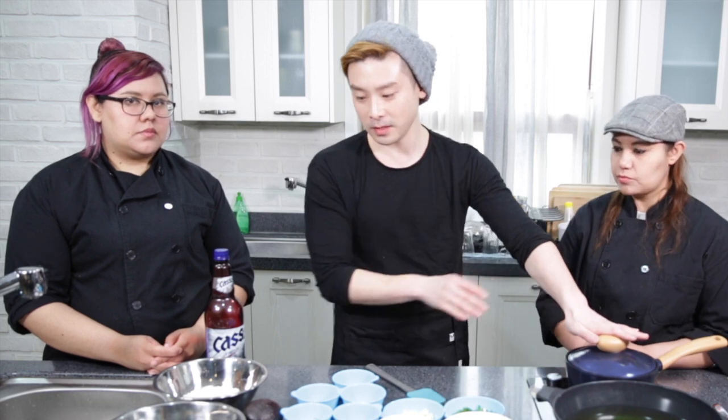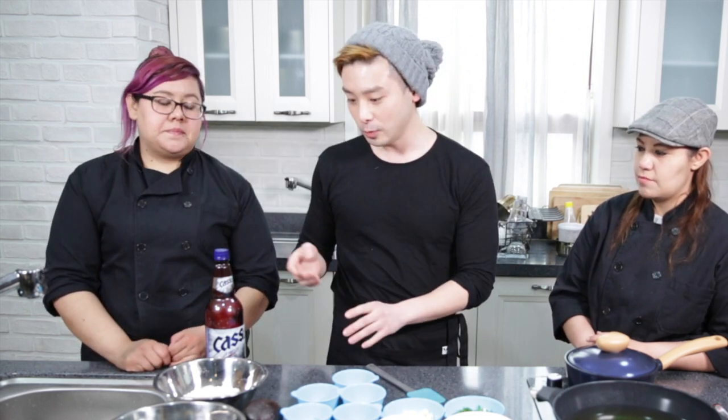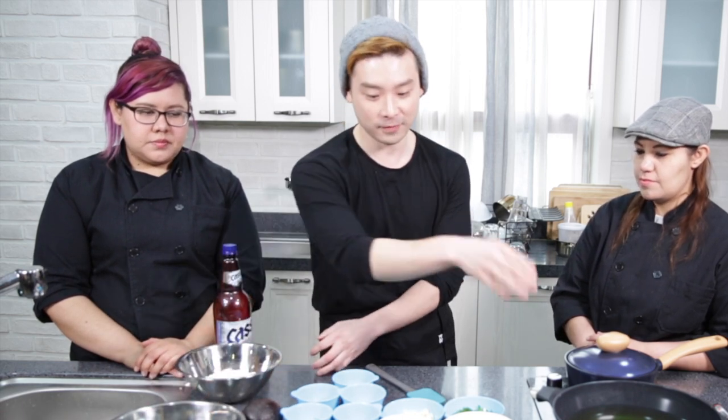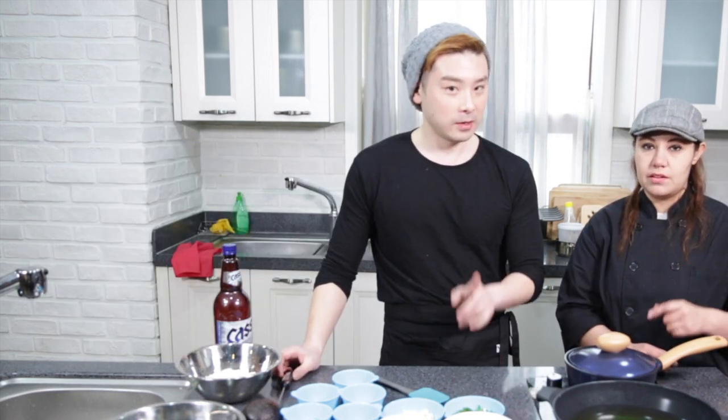First, we would do the sauce ingredients and cook that. Next would be brining the chicken — it's very easy: salt, curry powder, and mirin. Those three ingredients. Then it would be the chicken batter. And then after that, put it in here and deep fry. So let's make the sauce first. The oil should be 350 degrees Fahrenheit, or 175 degrees Celsius.